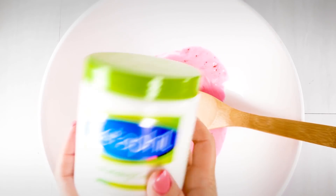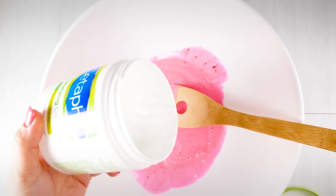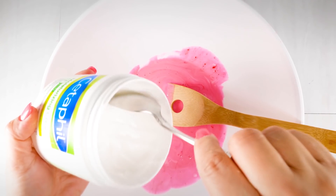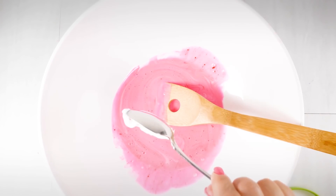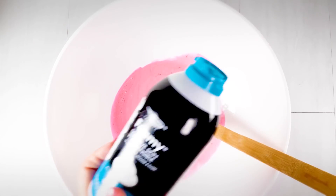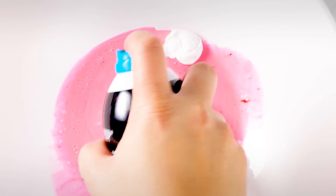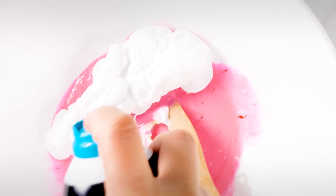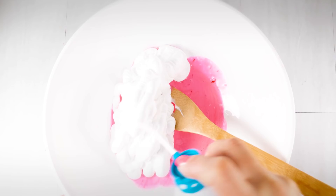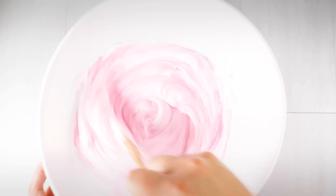I'm adding in some body butter — I don't have any lotion. I mix it in to make my fluffy slime stretch easier. To that I'm also adding shaving cream to make my slime fluffy, because we like fluffy slime! They make great pokes. If you've ever made fluffy slime, you know you have to add a lot of color because the shaving cream will eat your color.